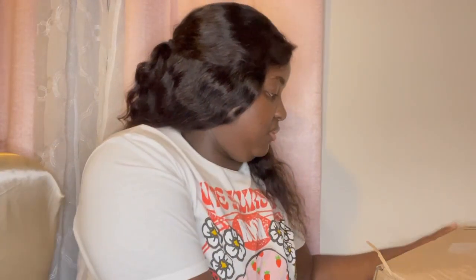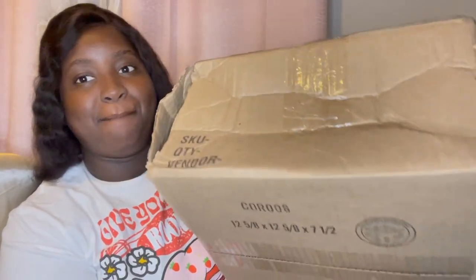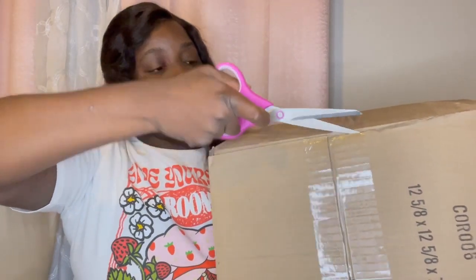Alright, so I'm about to begin unboxing and here you can see this boxing package is quite beaten up a bit. But hopefully the purse didn't have any damage as well. I should also look into getting box cutters but for some reason I kind of procrastinate a little and just stick with using my scissors.